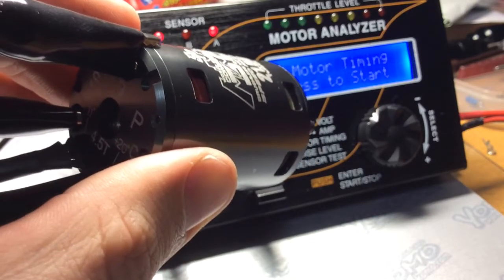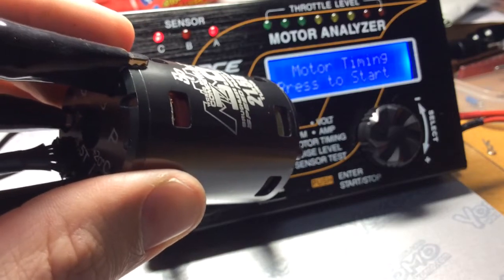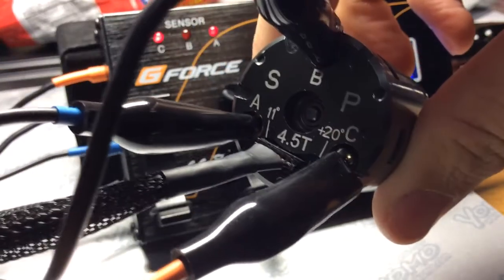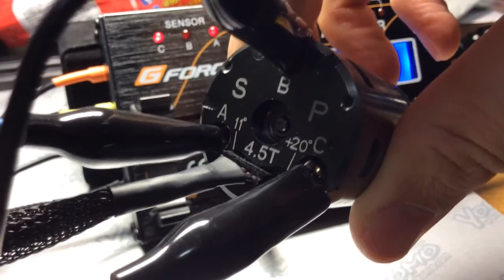Don't worry about the 4.5 turn — it's just the motor bell on my original 21.5R, which didn't really work. The timing is set full left, and I'll go in 2mm increments to the right.